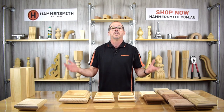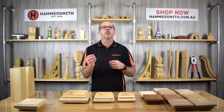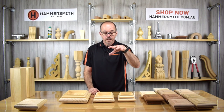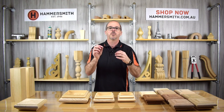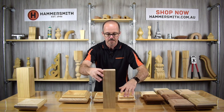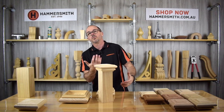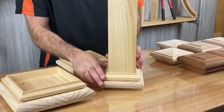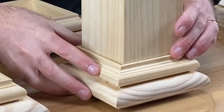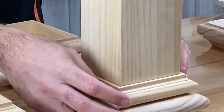If your post is slightly smaller — only varying by a few millimeters — that's not a big issue as long as the cap can still drop over it. You can use some filler or sealant to cover any gaps. Bearing in mind the cap sits on top of the post, if you turn it upside down you can see any gaps, but by the time you paint and put a bit of filler along there you won't see them anyway.